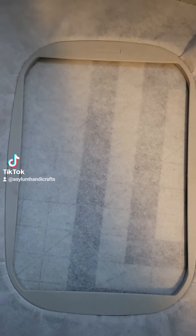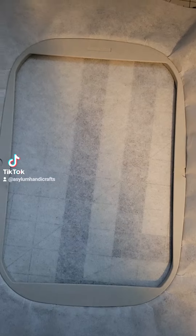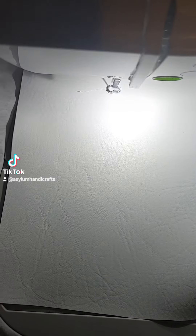This is for the Little Debbie Christmas tree front piece and attachment of the back. Hoop some tearaway stabilizer, run your placement stitch, put your vinyl down, and now run your tack down.